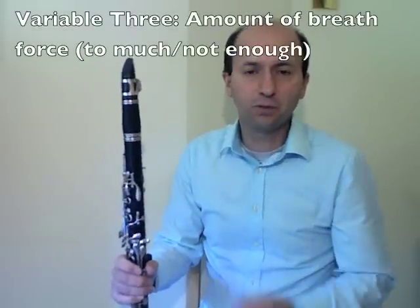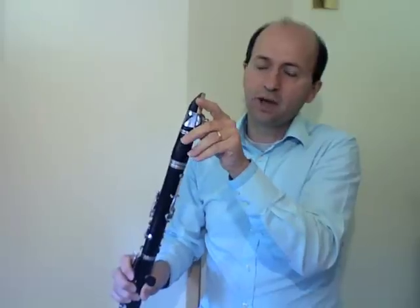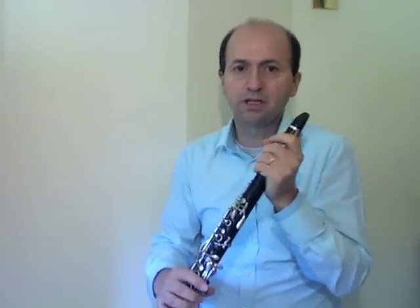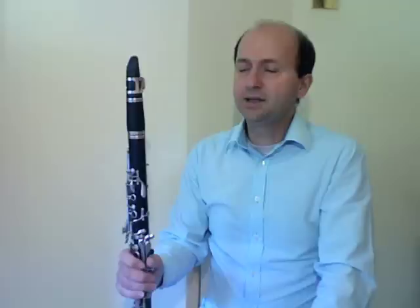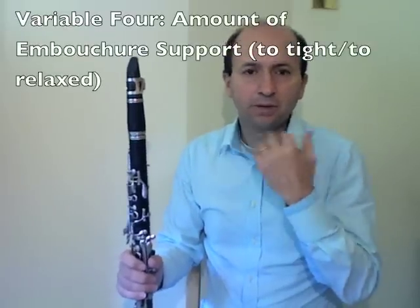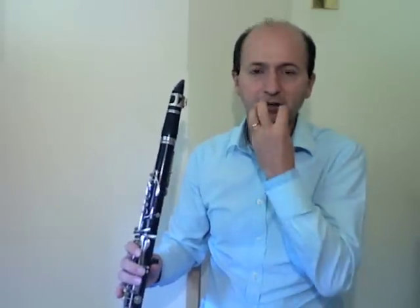Another variable is the amount of force we give to our air pressure. If it's too much, the reed will probably cut itself off and you won't get a sound, or if you do it'll be very loud. If you have not enough air force, you won't set the reed into vibration and you'll just get an airy sound. Finally, consider the amount of pressure we give to our embouchure — the amount of support it has. If it's too tight, the embouchure will close off the reed and there'll be no sound. If it's too loose, you might get a really buzzy, flat pitch.